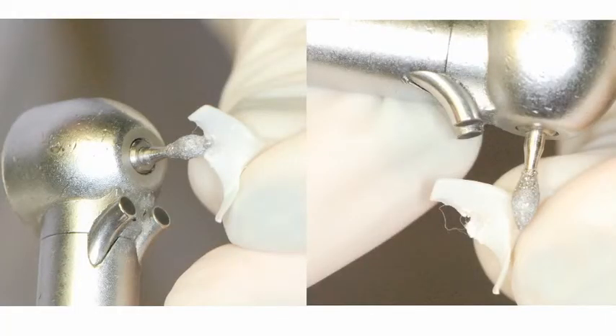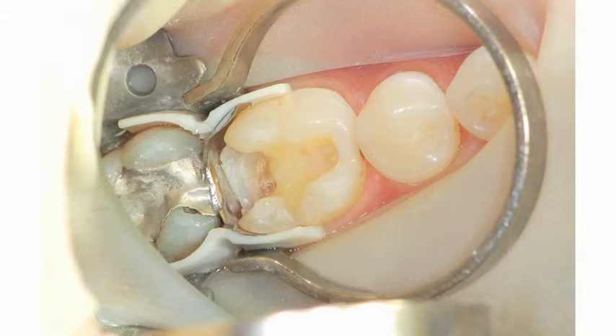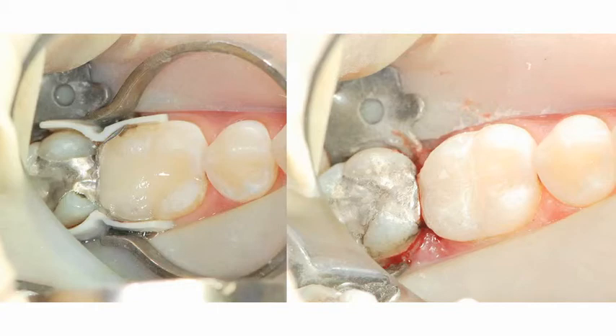Since there is a rubber dam in place, the ABC Wedge will need to be modified to clear the clamp. I'll also trim the embrasure area of the wedge to broaden the contact. The ABC Wedges were placed on the buccal and the lingual, sealing off the gingival floor. A separating ring is then seated along the grooves on the back of the wedges. This not only centers the pressure appropriately, but also secures the ring so they are less likely to pop out of the mouth. The tooth is then incrementally filled with composite.